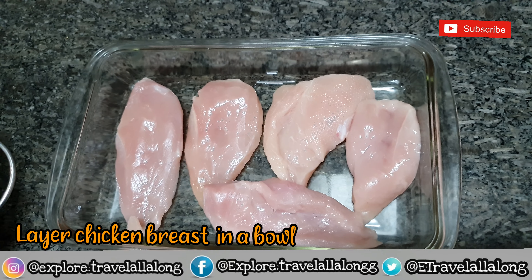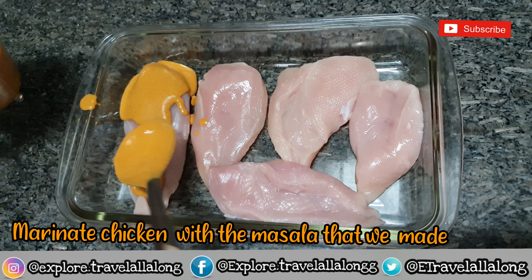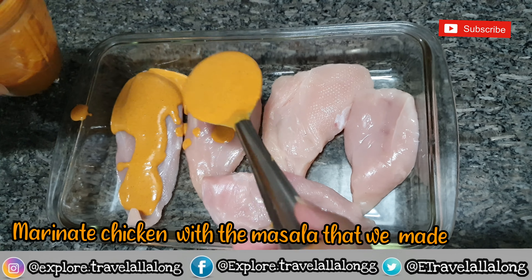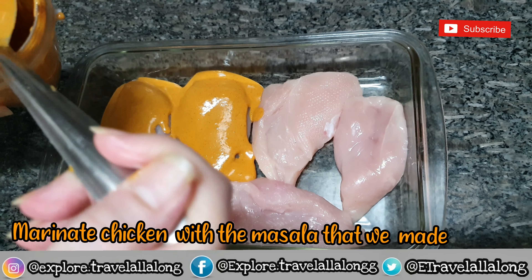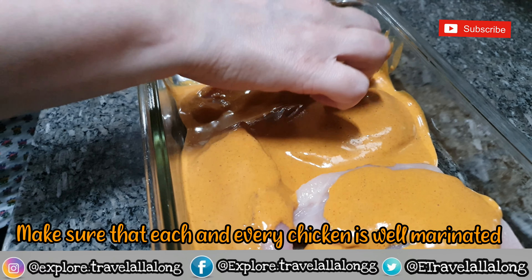Now layer chicken breast in a bowl and marinate the chicken with the masala that we made. Make sure that each and every chicken piece is well coated.